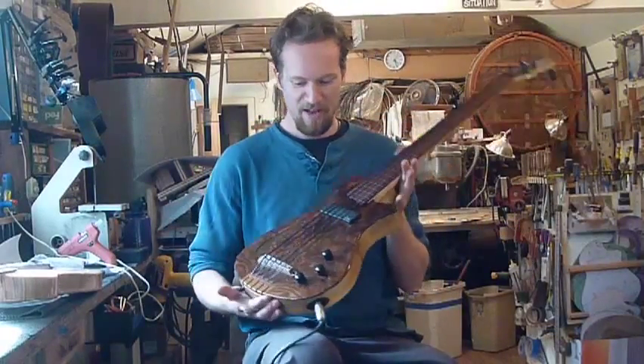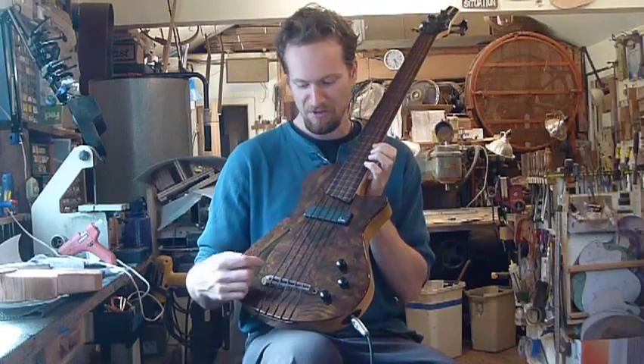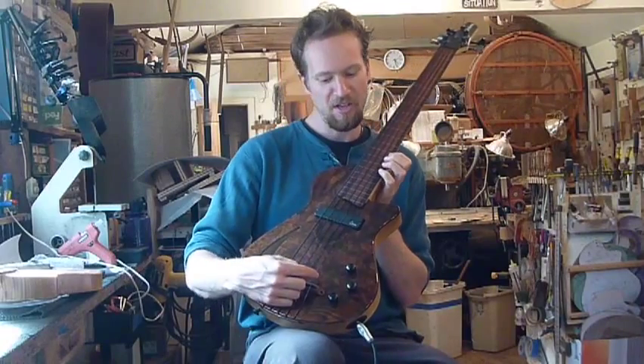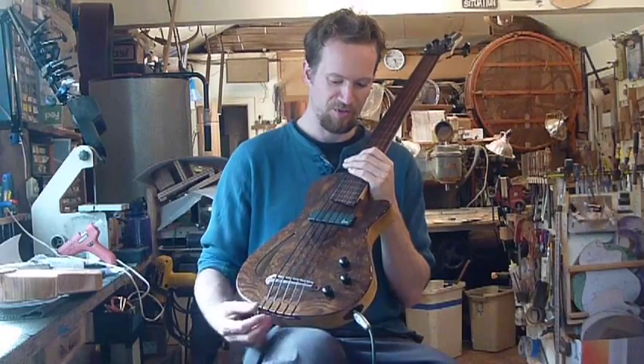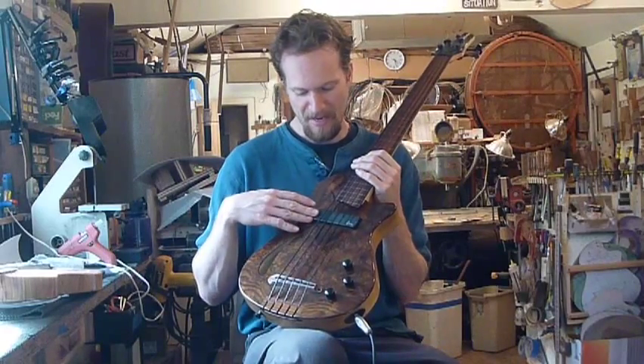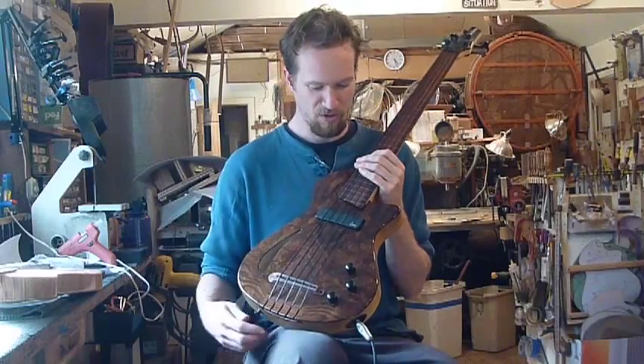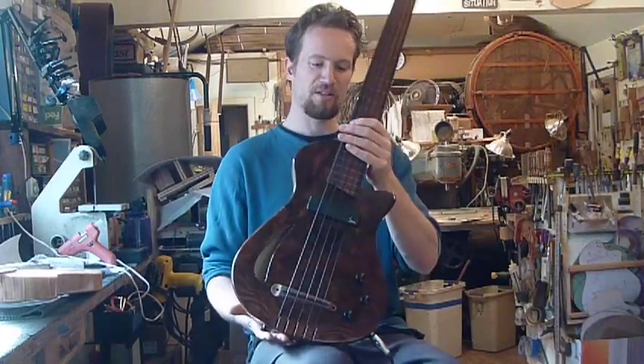Hi, I'm Martin Keith here with a Veyette Minotaur fretless 5-string. Our Minotaur 5-strings are strung EADGC, like the top 5 of a 6-string bass. This has a piezo in the bridge, a citron magnetic up at the neck, beautiful walnut top, optional chamber and sound hole, and this is a lined fretless instrument.